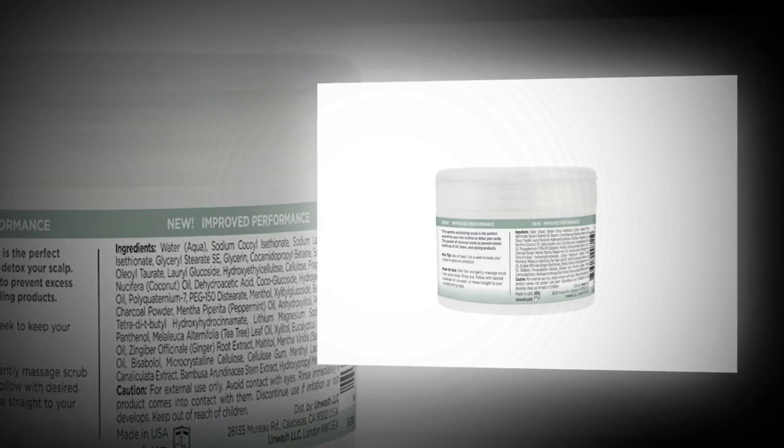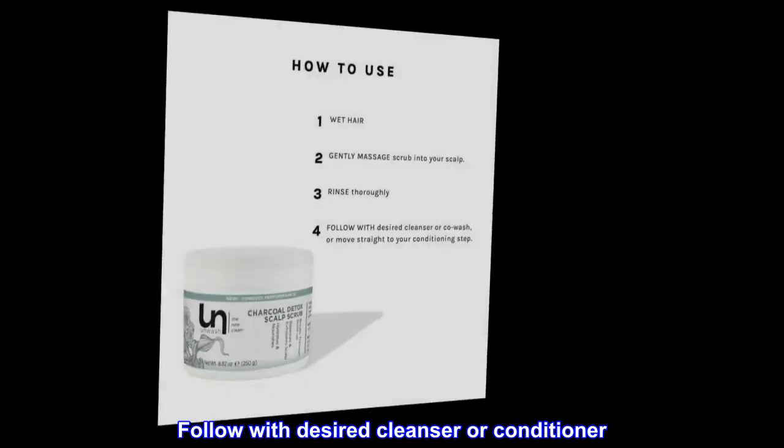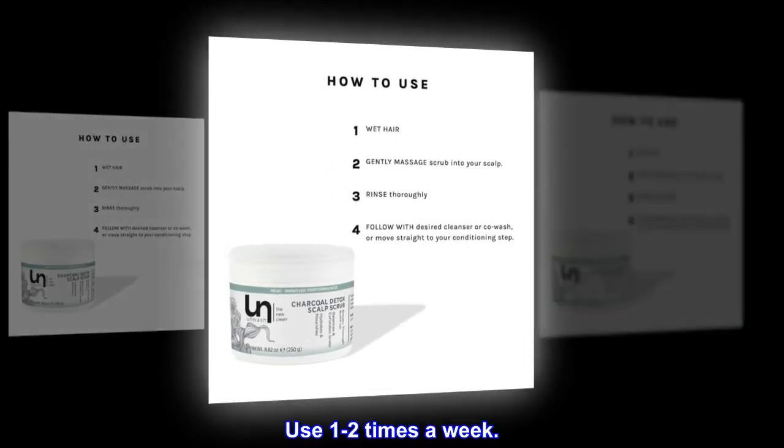Suggested use: Gently massage into wet hair and rinse thoroughly. Follow with desired cleanser or conditioner. Use 1-2 times a week.